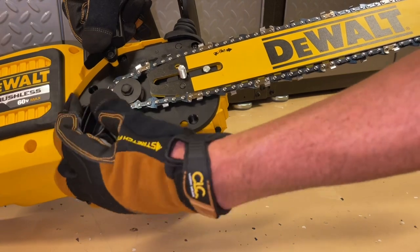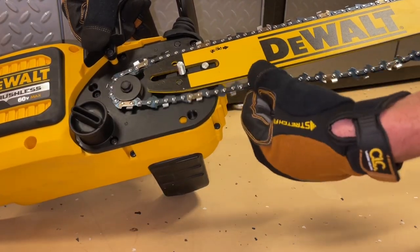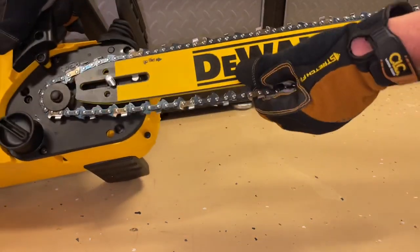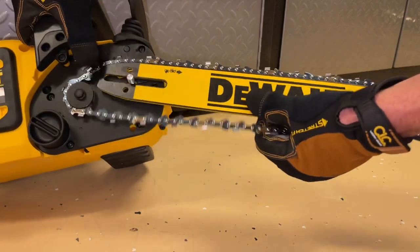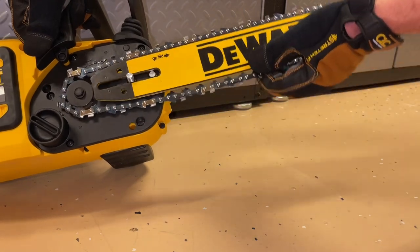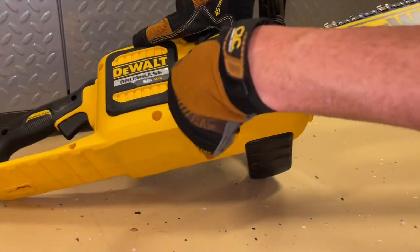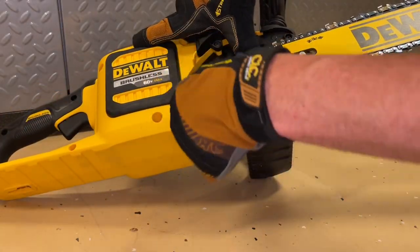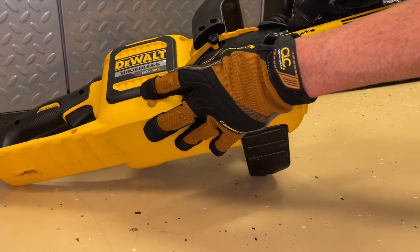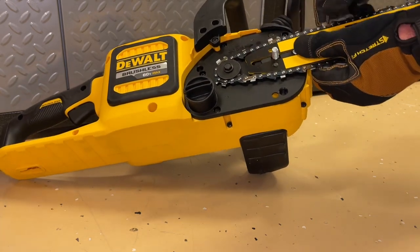We're going to go ahead and loosen this up just to show you — as you loosen this wheel, it will basically take that post and move the guide bar back in the other direction so that the chain is now loose. This is how you would replace the chain itself. You could take the guide bar off too and take the whole chain off. As we're lining this back up, pay attention to this little post here — that's what has to be in place as you're lining it back up.